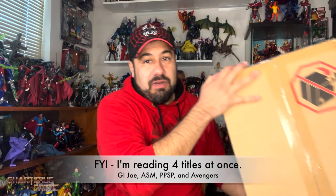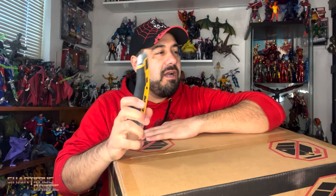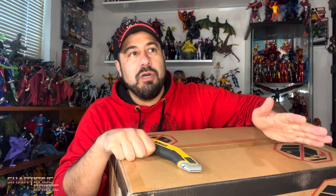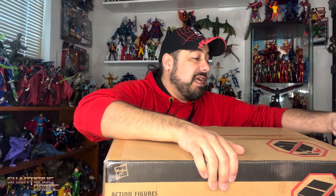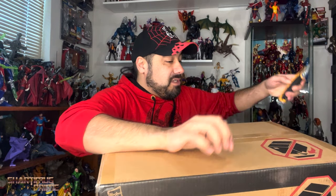I finished the trade paperback by the way, which I really enjoyed — read the first ten issues and I really liked it. If you're on my Patreon, I do post over there — I have an unboxing video showing off some more GI Joe Classified figures that have showed up. We've got an after-party set for Saturday night and I'm looking forward to that as well.